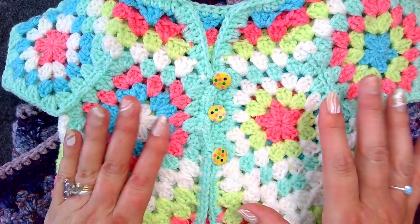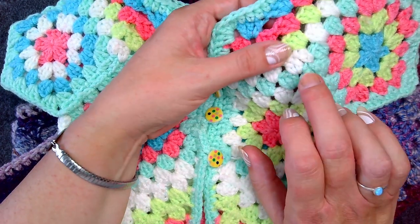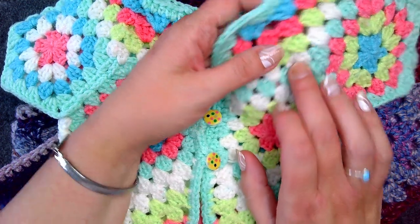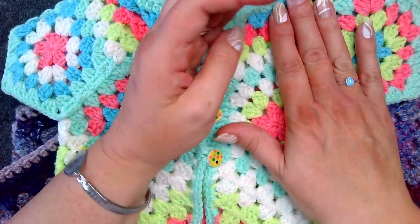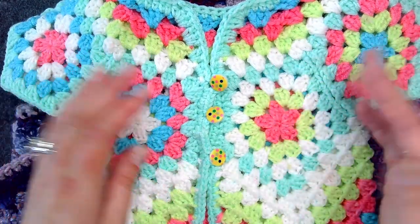The main thing I found different is that the decreases were full granny stitches, and I even changed this myself because it wasn't sitting right, so I changed them down to two stitches, which made it sit better for the eight-ply. Three-ply is a lot softer so it's very forgiving.